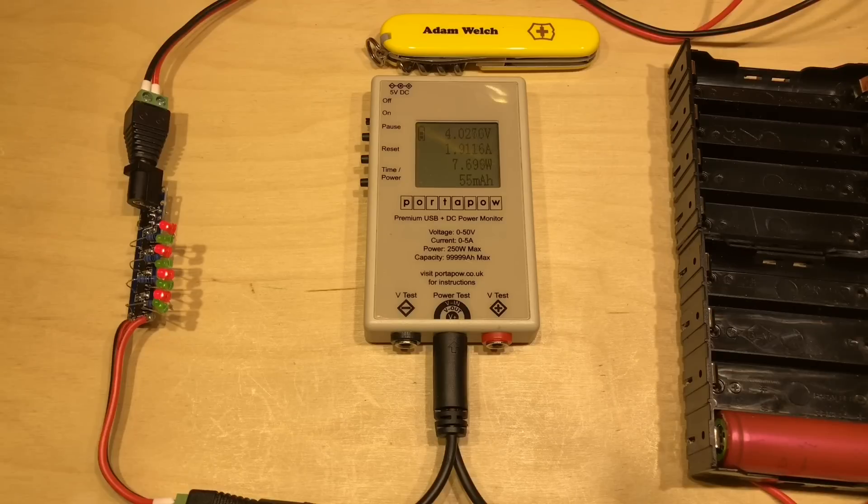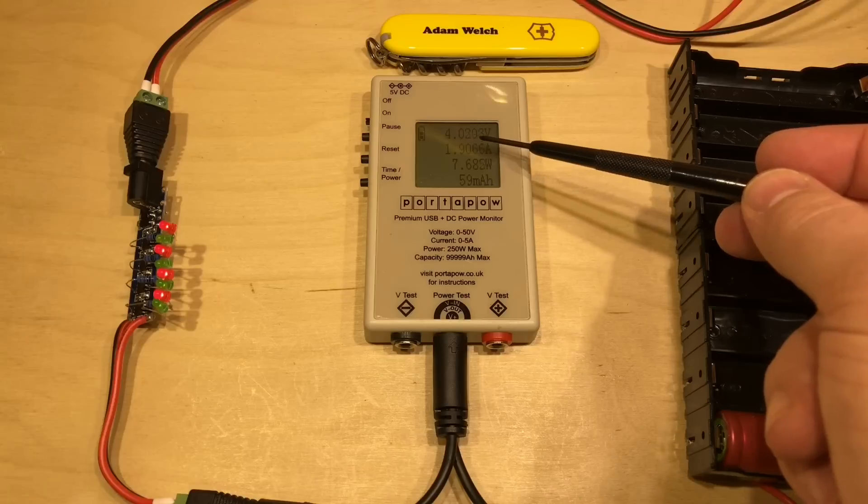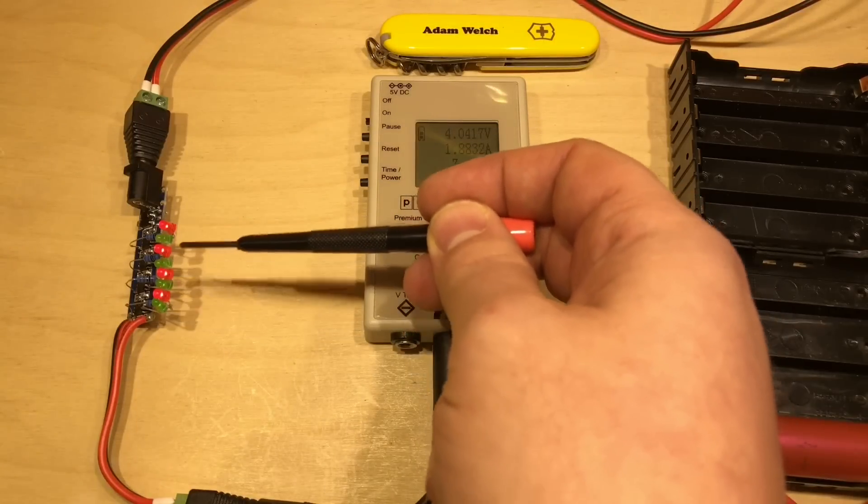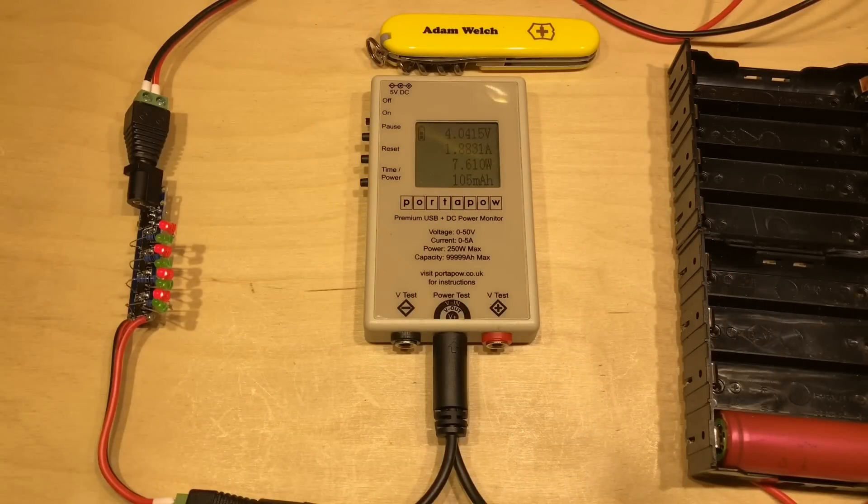The omission in my previous video was looking at the constant voltage part of the charge — when we get up close to 4.2 volts and the current starts dropping away. The questions and comments I got were around the fact that if you put voltage regulators in parallel it has some issues. For example, if one regulator outputs 5.01 volts and another 4.99 volts, all the current ends up coming from the higher-voltage one. When these ICs are supplying current that's not a concern, but when we go into constant voltage mode there may be differences between each TP4056.